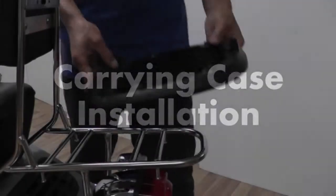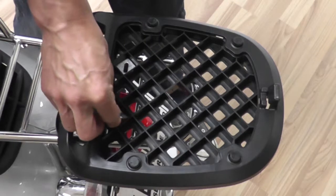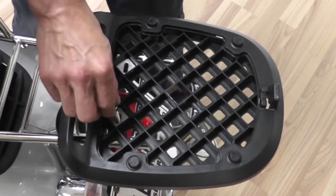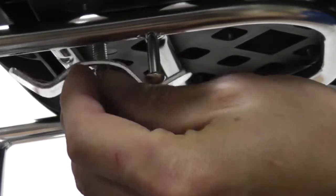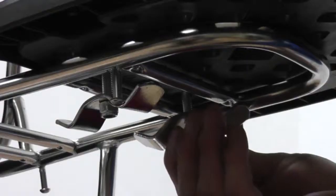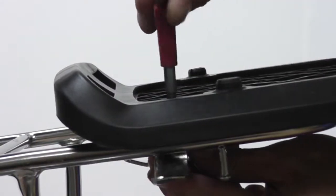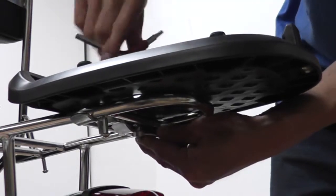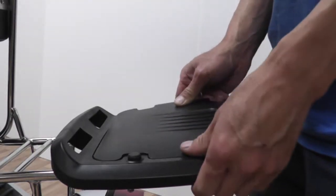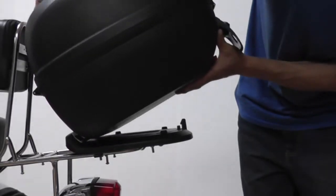To install the carrying case, place the mount on the rack. Make sure to line up the holes with the slots and place the two plates and two bolts through the top. Slide the brackets underneath and attach the nuts provided on the bottom. Use a wrench to secure the nuts on the bottom and tighten both bolts on top with an allen wrench. Place the cover on the mount, then align the carrying case with the mount and secure it in position.